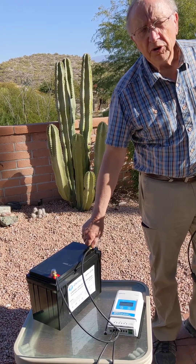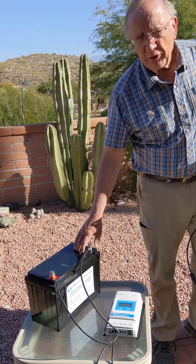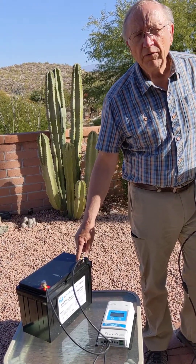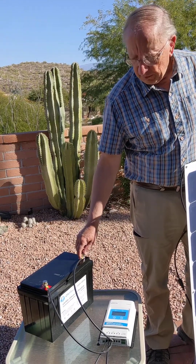It stores 120 amp-hours of usable power. This 120 amp-hour battery is equivalent to a 240 amp-hour lead-acid battery that would weigh four times as much.